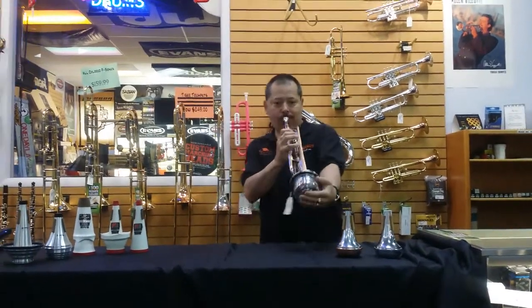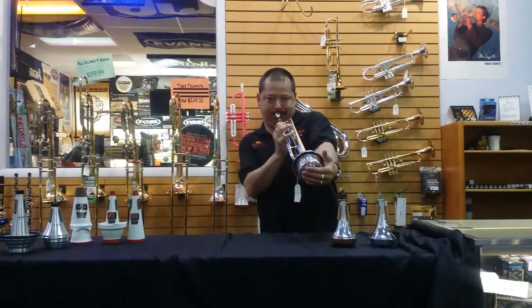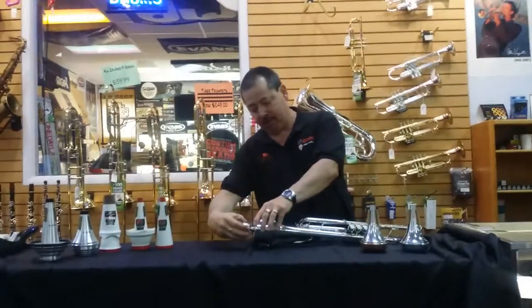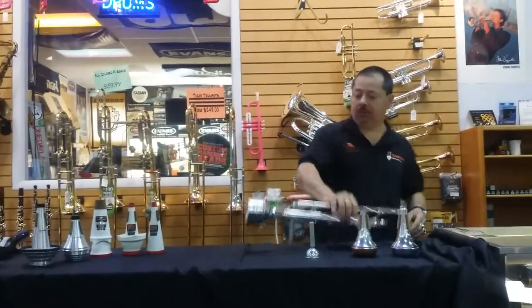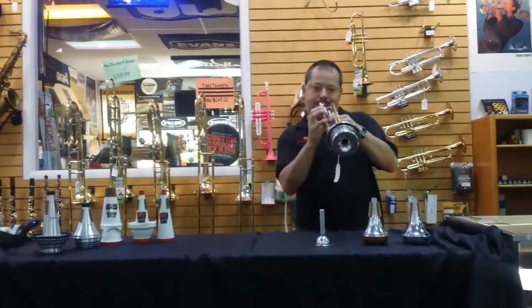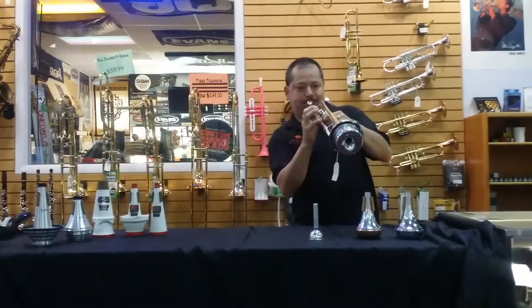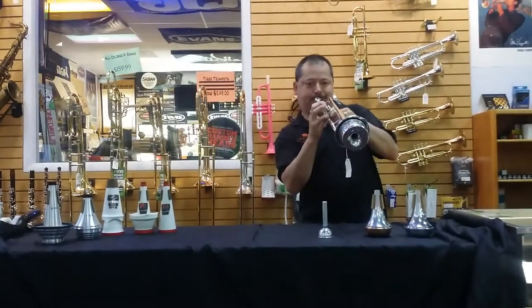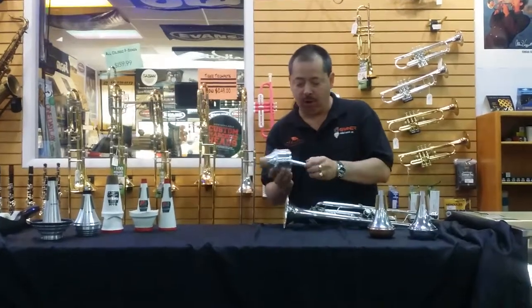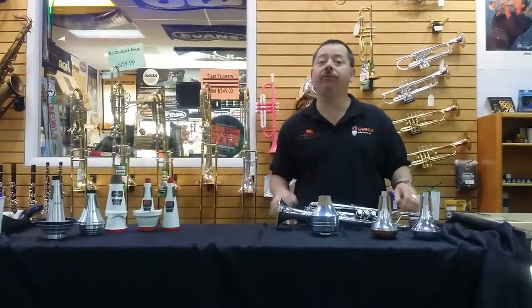Or you can use the stem. Or you can remove the stem and it becomes a really nice jazz mute that you can put right up against your microphone. We have many of these in stock, and we have more of these type of brands as well. Please come in and see me and I'll be glad to demonstrate them all for you if you'd like. Thank you.